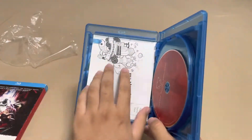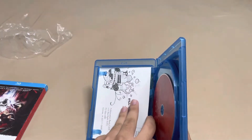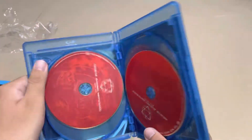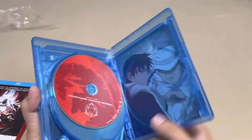We've got the PhilMeow card, of course. Here's the inside artwork, it's pretty cool. We've got discs five, six, seven, and eight.